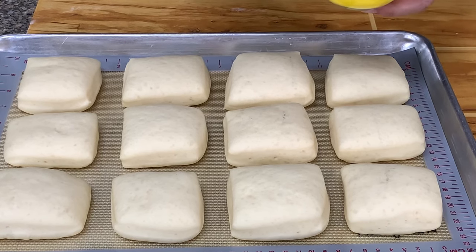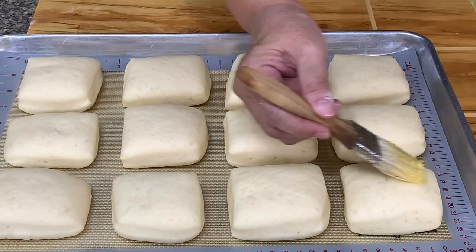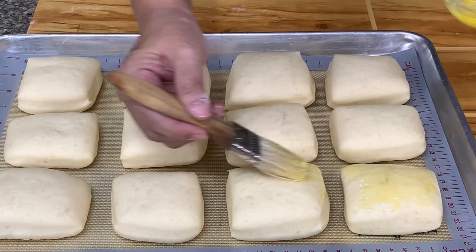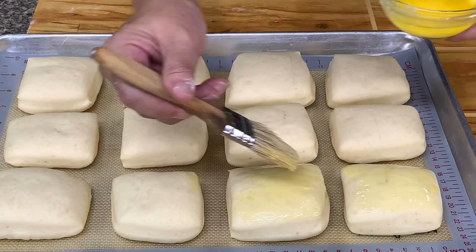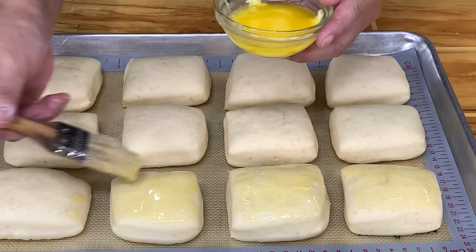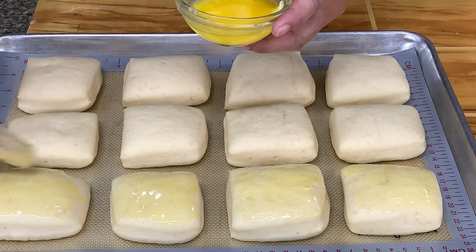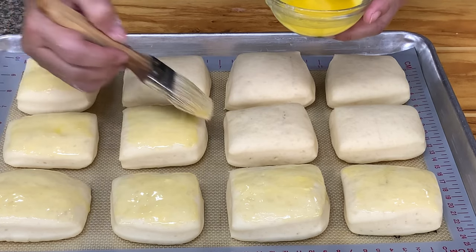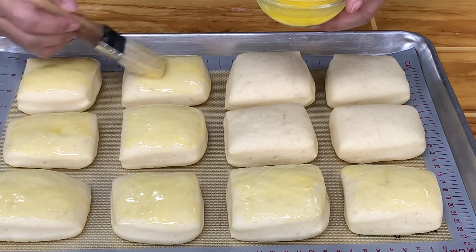We have the Texas Roadhouse buns. Instead of egg or milk, we brush these with melted butter, so what we'll get is a really dark golden brown color. But of course you can opt to use milk or egg — but this is how they do the original. Bake at 350 degrees for about 15 minutes.